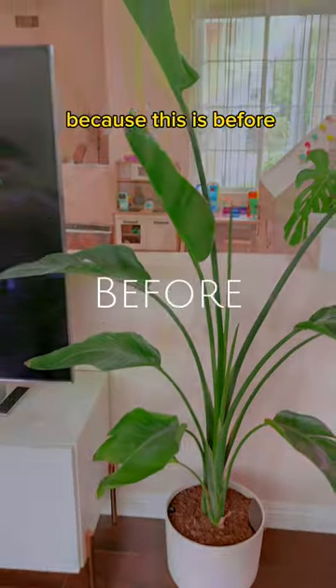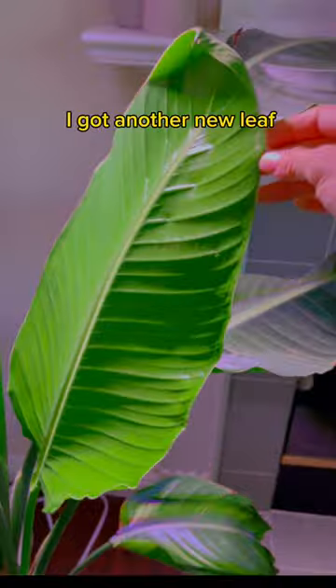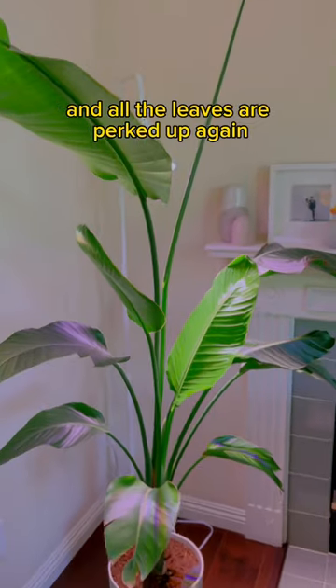Take a good look, because this is before. And one month after, she's completely transformed. The first leaf opened beautifully, I got another new leaf, and a third leaf is going to be huge. And all the leaves are perked up again.